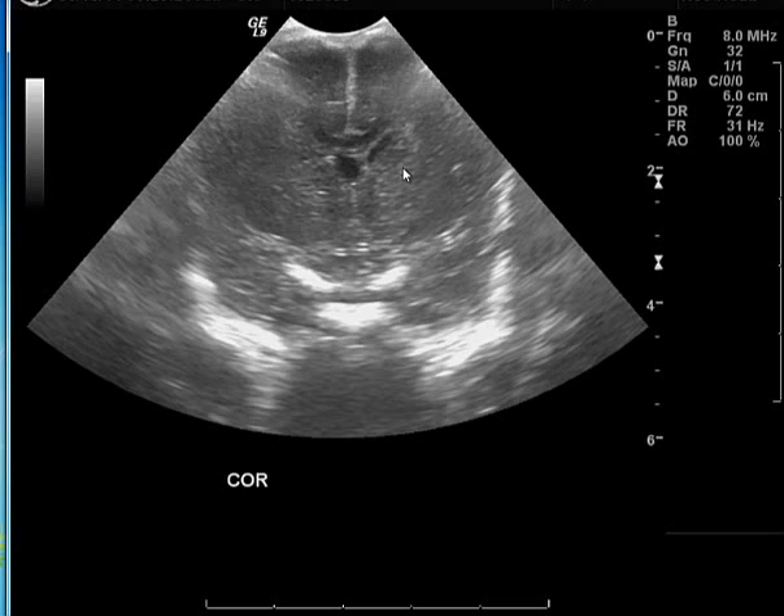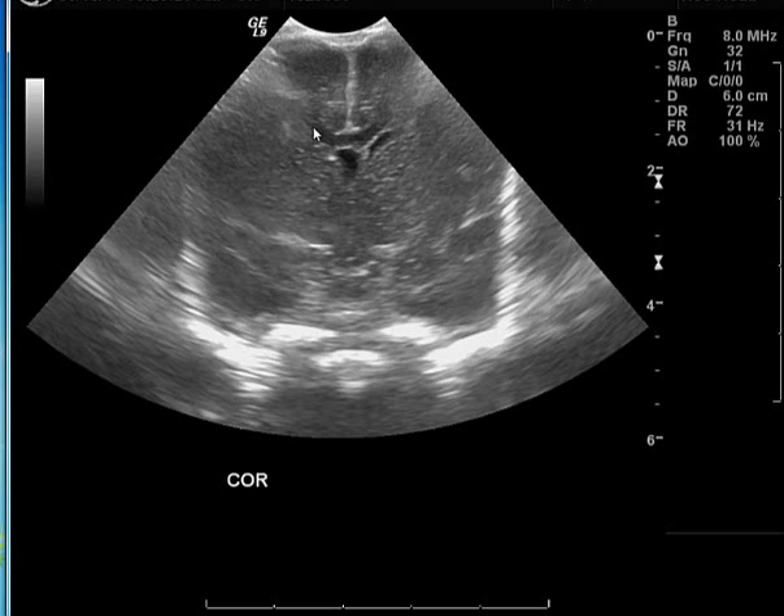Moving backwards, the next image shows the frontal horns of the lateral ventricles just coming up — that's the frontal horn on the left side. The right side is not seen because it is compressed. In between you can see the normal structure known as the septum cavum pellucidum, and the temporal lobes on the right and left with the midline interhemispheric fissure. Moving further back, you start seeing a well-defined hypoechoic structure beneath the fissure — this is the corpus callosum. The right lateral ventricle is again not visualized because it is compressed.